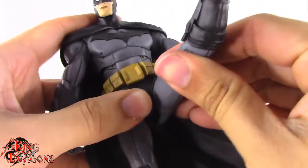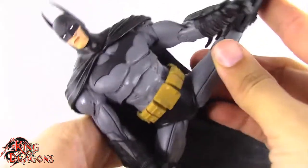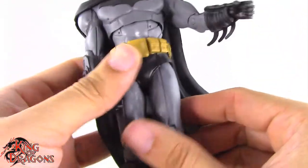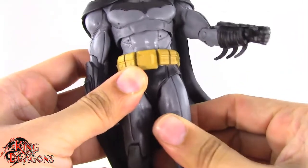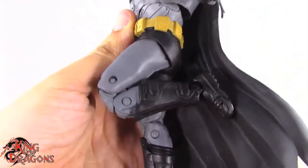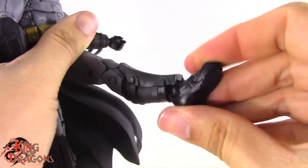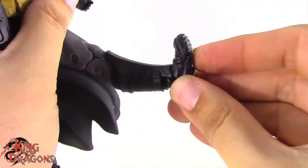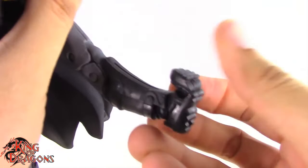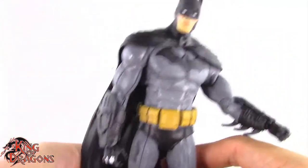The legs kick forward pretty well, kick back and out to the side — very good range. He does have a thigh swivel which is very minuscule. There's a double bend at the knee giving some pretty good range. At the foot there's rotation as well as a hinge which goes back a fair amount but not so much forward. There's a forward-facing pin for a rocker ankle and then a very generous toe hinge.